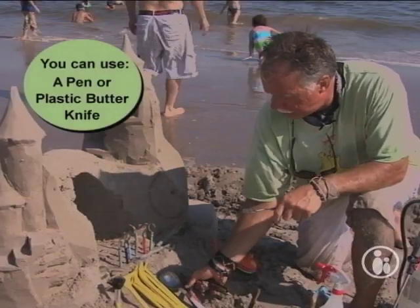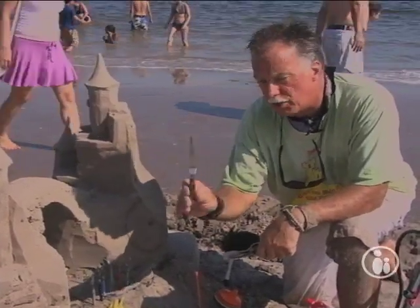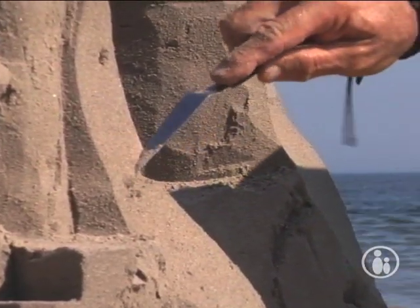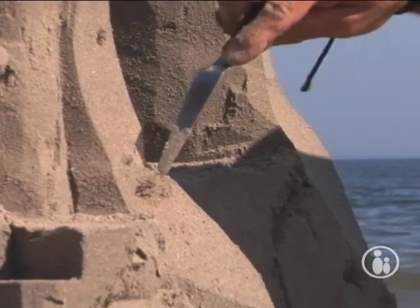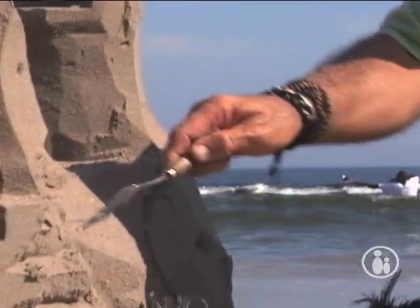Another place where we get sand tools is at art supply stores. One of my favorite tools is for shaping, particularly for doing faces and so forth. These are all pallet knives. If you are going to make an eyeball of sorts, this is a very good tool for reaching in — again, it's offset. For me, everything that's offset seems to work very nicely. These other pallet knives are for different degrees of detail; the finer the detail, the finer the tool.